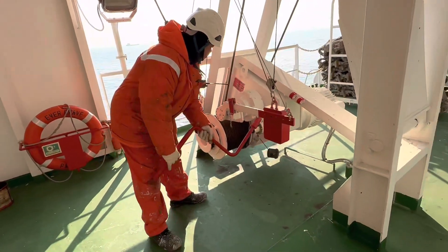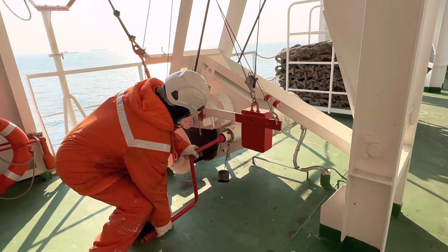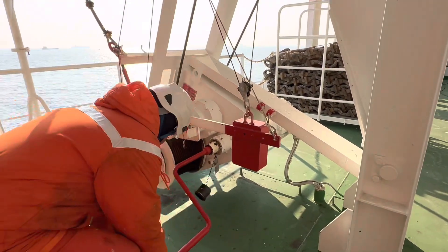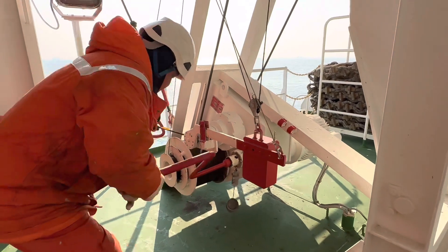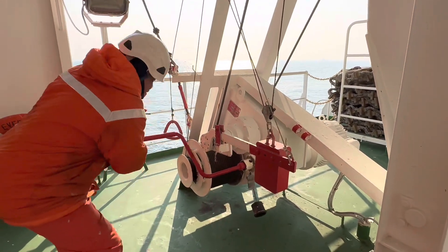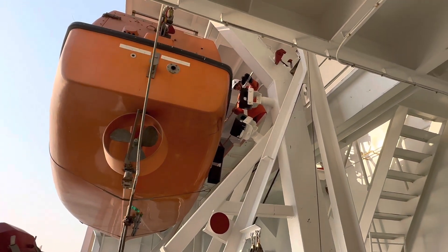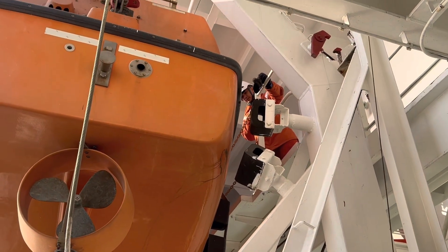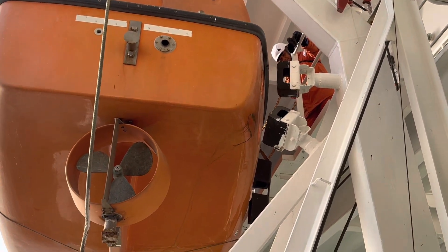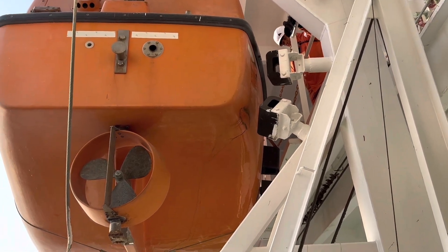And guys, I'm using a manual hip-up for the lifeboat to the stopper to secure, to put it on the lashing. And guys, put a rubber on top and put it on the lashing parang di siya gumagalaw-galaw.